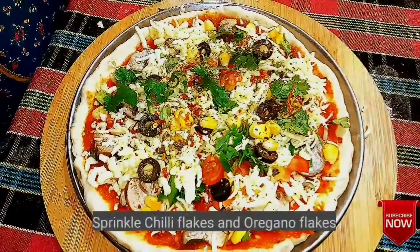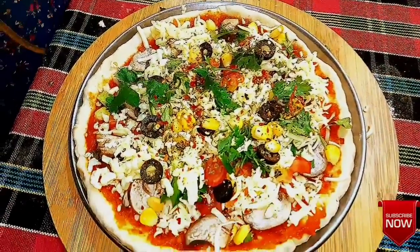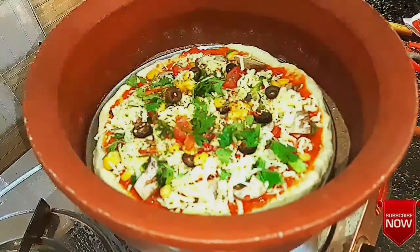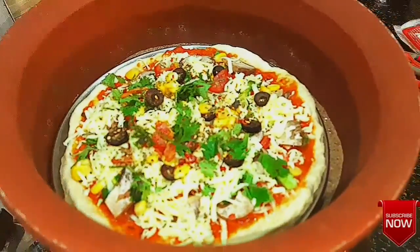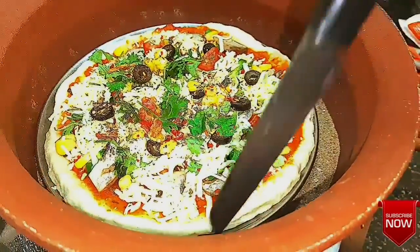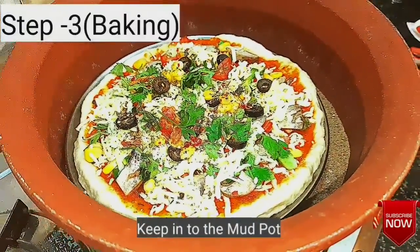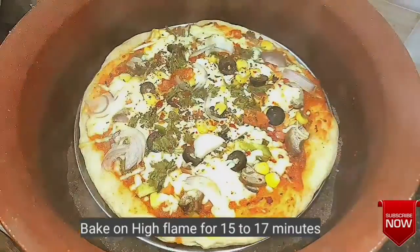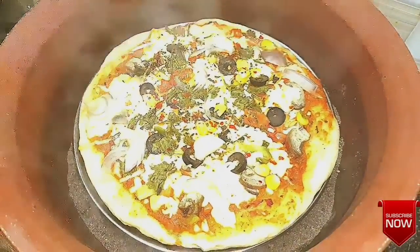Now the pizza is ready to bake. Heat the pan and place the pizza in the middle. Close and bake for about 15 minutes.